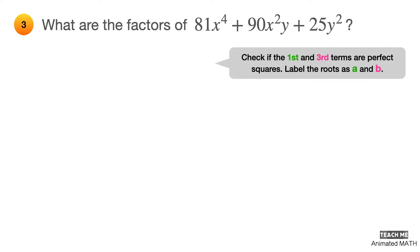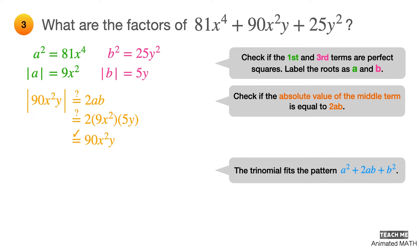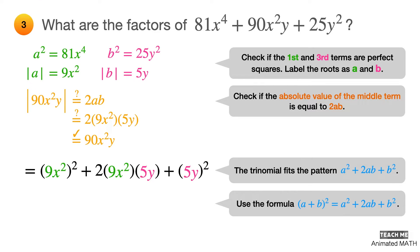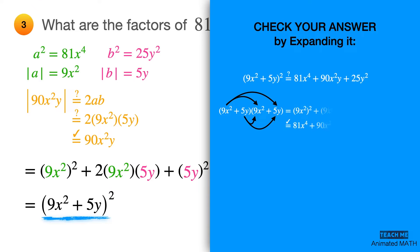Check if the first and third terms are perfect squares. Let a² = 81x⁴, so a = 9x², and let b² = 25y², so b = 5y. Check if the absolute value of the middle term equals 2ab: 2 × 9x² × 5y = 90x²y. This polynomial fits the pattern a² + 2ab + b², where a = 9x² and b = 5y. Factor using (a + b)² — the final answer is (9x² + 5y)². Don't forget to check by expanding using polynomial multiplication.